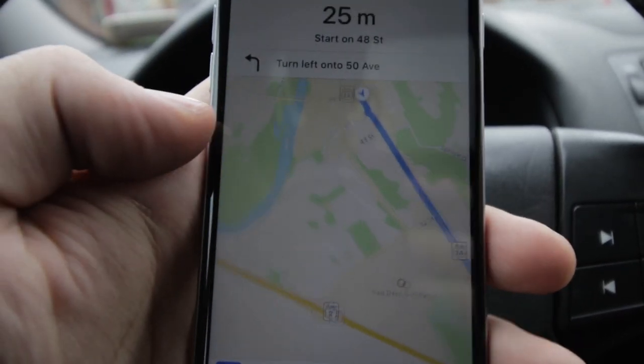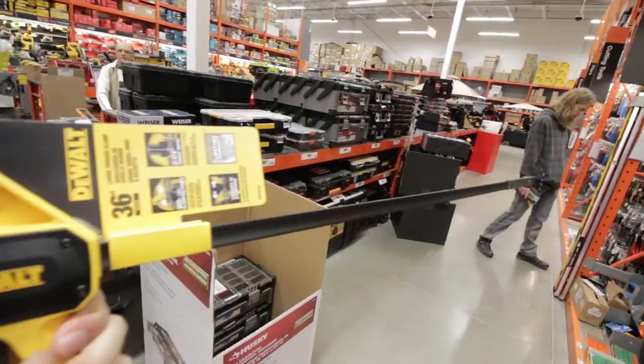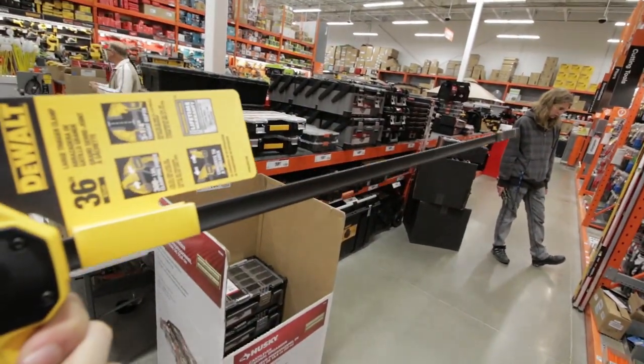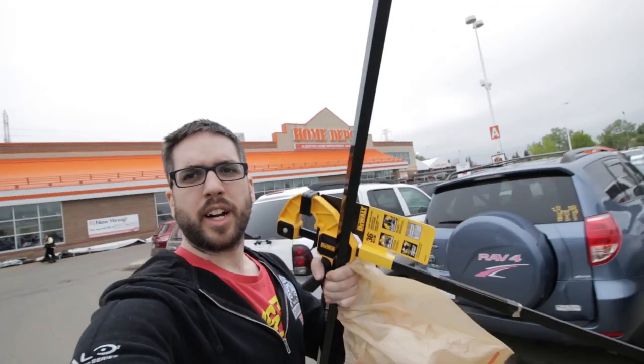Where should I go, Mike? Where should I go to get like a wood clamp and some stuff to make this green screen? Home Depot. Home Depot. Heading to Home Depot. We got our supplies and we're going to get the fabric for the green screen and then back home to actually build this thing.